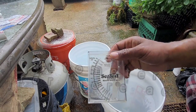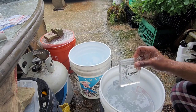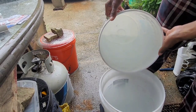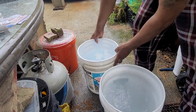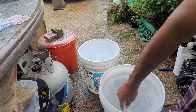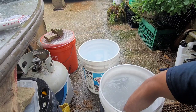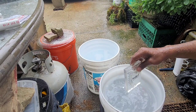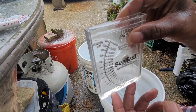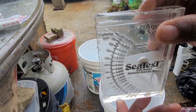Got my little hydrometer there. Take a reading, add a little more salt, add a little more water, stir it up a little bit more. Get that one more test, and we're right at 1.022, 1.023.